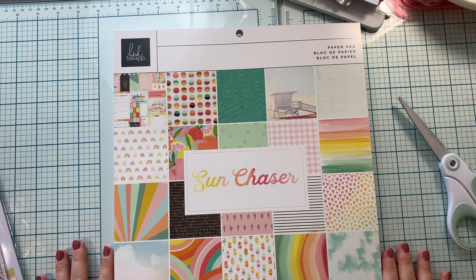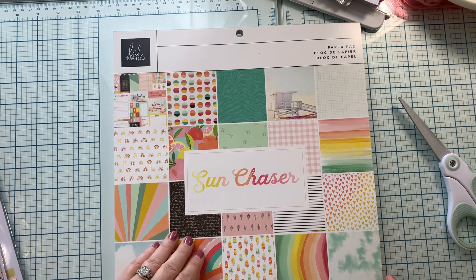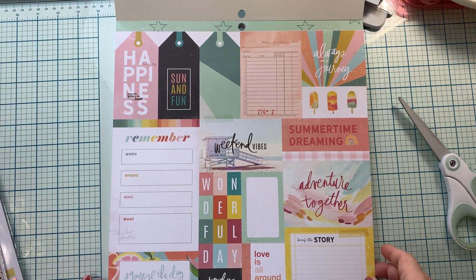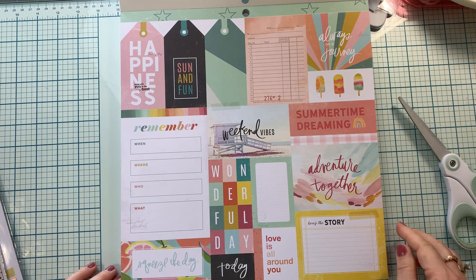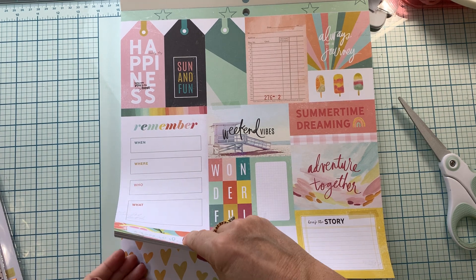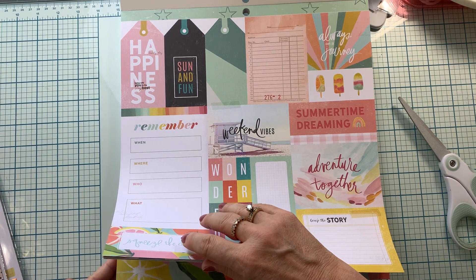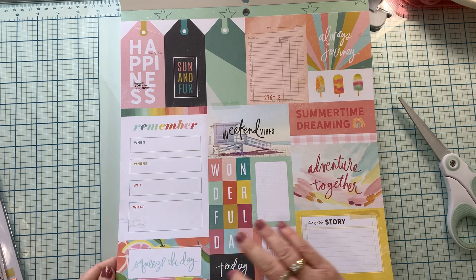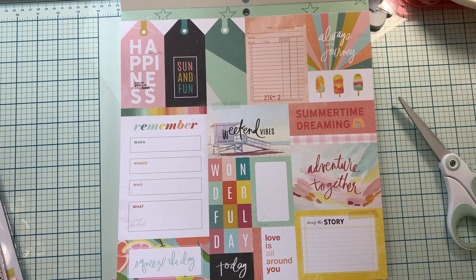This is the paper pad. It has 48 sheets. Here are the cut aparts. It does repeat, so you get two of each — 24 designs.